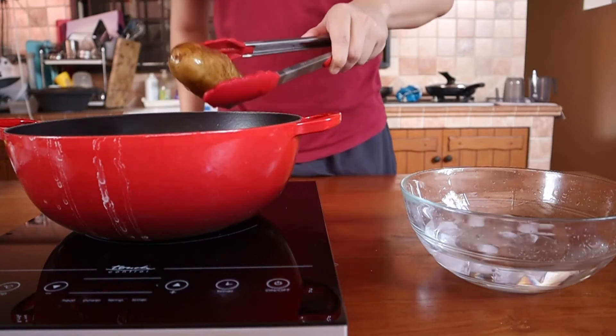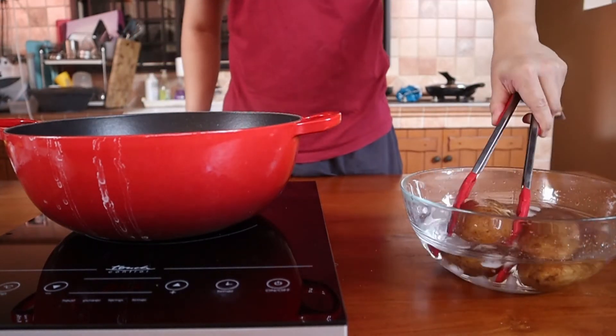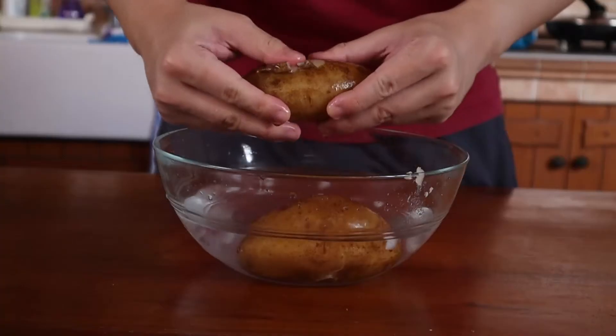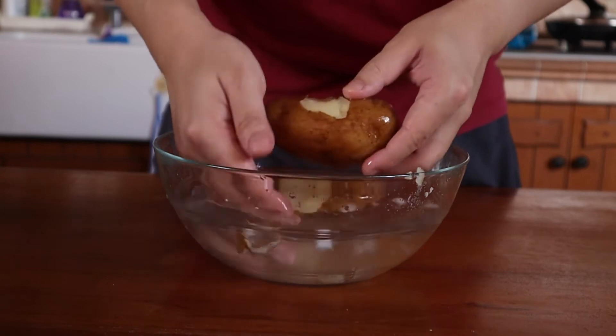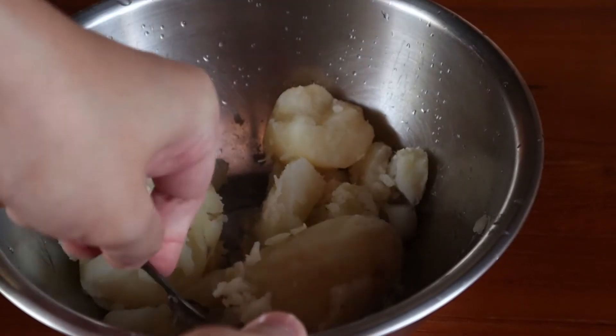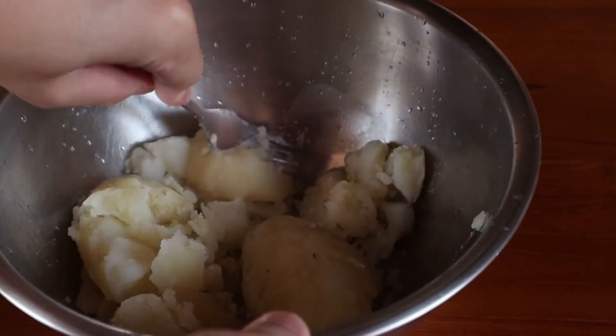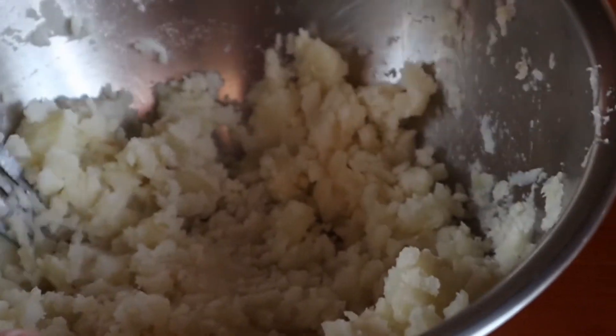Once that's done, remove them from the water and peel them. You can use whichever method you like, such as a peeler or your hands, but I find that dunking them in ice water helps the skin come off a lot easier. Transfer the flesh into a bowl and begin mashing away. This will be easier while the taters are still warm so don't take too long. And if you have a ricer, you'll have a much easier time.